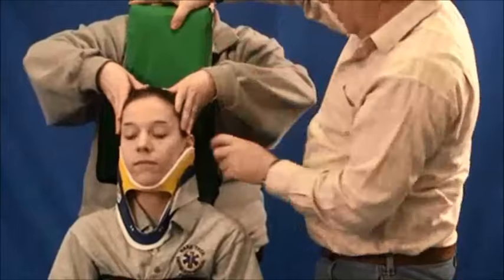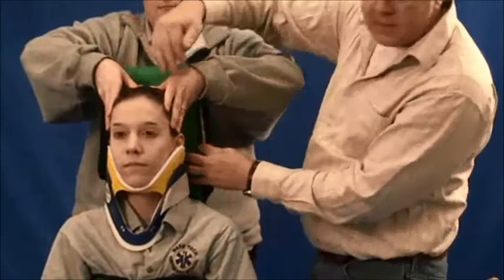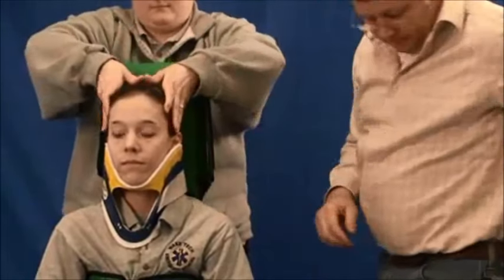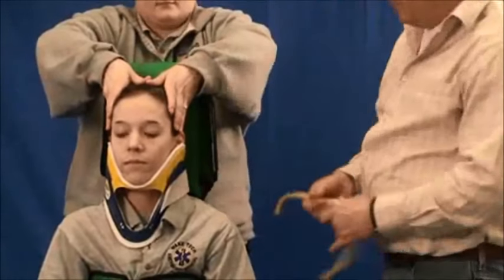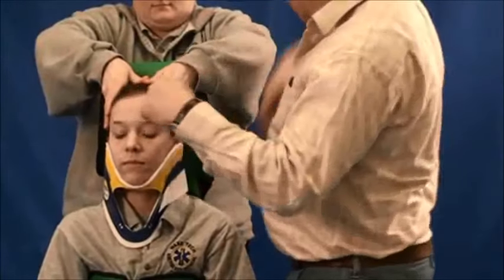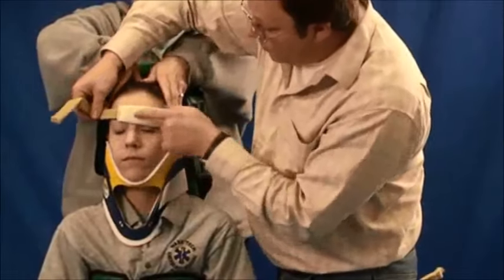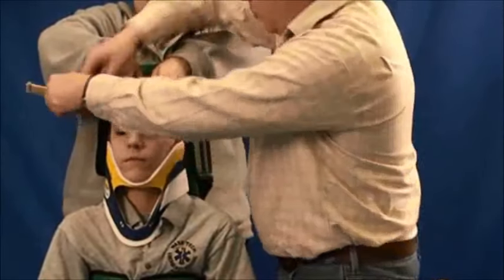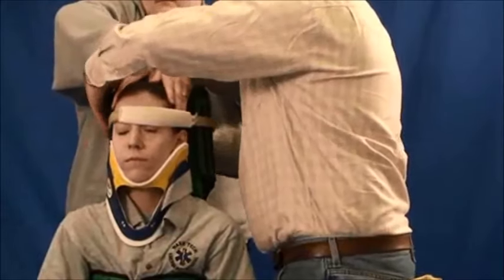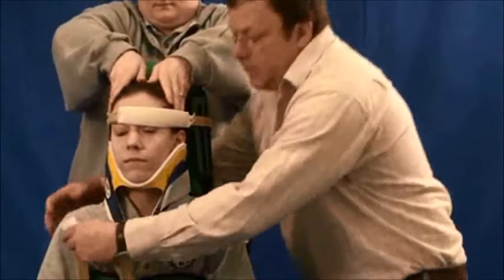We'll place this pillow behind her head based on the distance from her head to the device. Secure the strap right across the brow so it won't slide up. And finally, the chin.